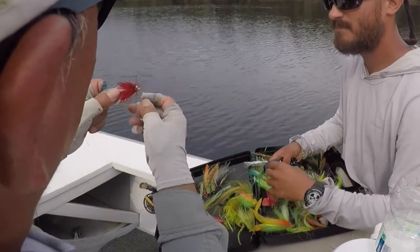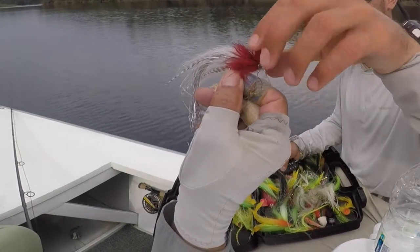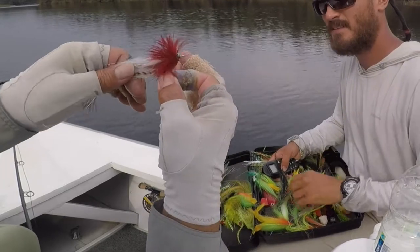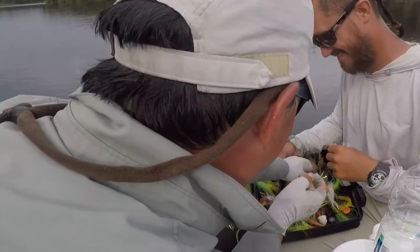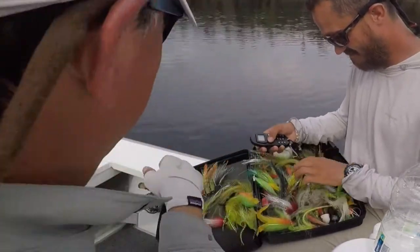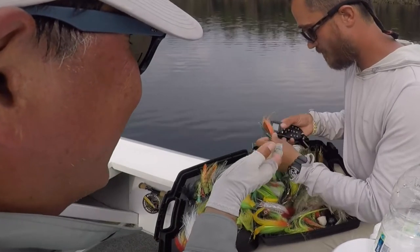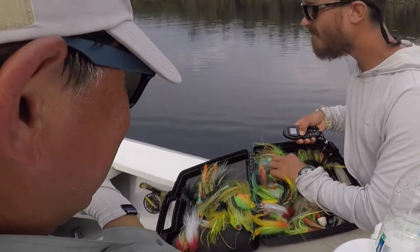The author of this fly — this is a fake one, it doesn't have the chenille. Yeah, a fake one. Is it better without the chenille? Nah, it's the same. It's good.